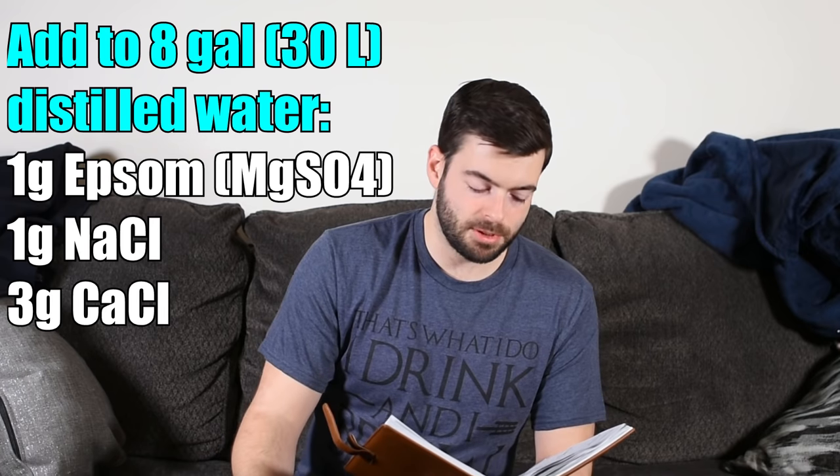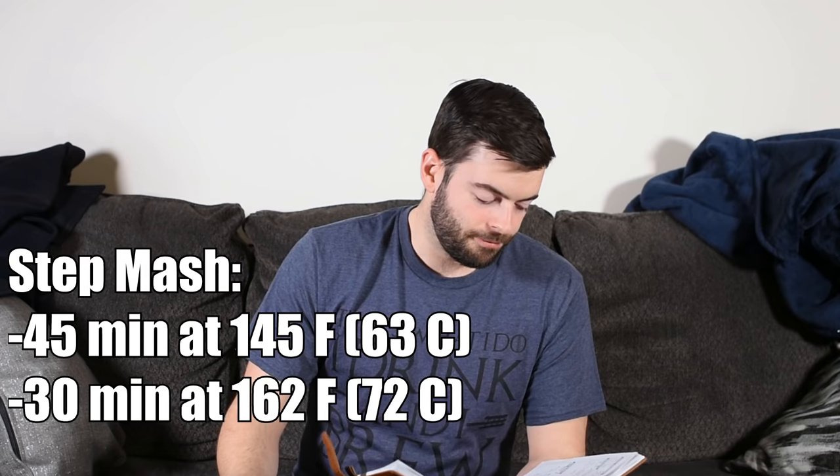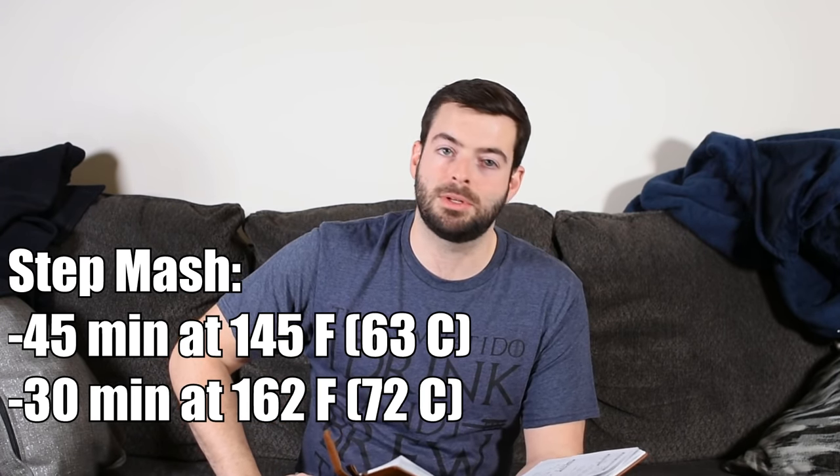To achieve that water profile, I'm adding to eight gallons of distilled water: one gram of Epsom salt, one gram of sodium chloride, and three grams of calcium chloride. For the mash, I'm shaking things up with a step mash — I haven't done one in a while. We're doing a two-step mash to really attenuate this beer as much as possible, which I think is the traditional approach. The first step is 145°F for 45 minutes for the beta amylase rest, and 162°F for 30 minutes for the alpha amylase rest. This lets us get a very low final gravity and high attenuation without leaving the beer overly watery.